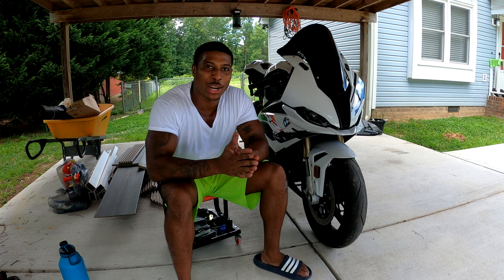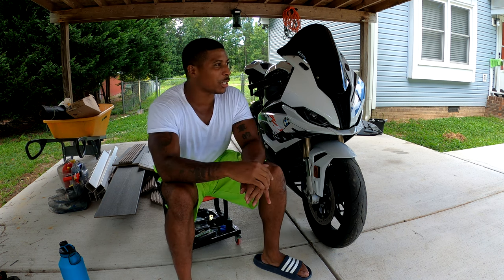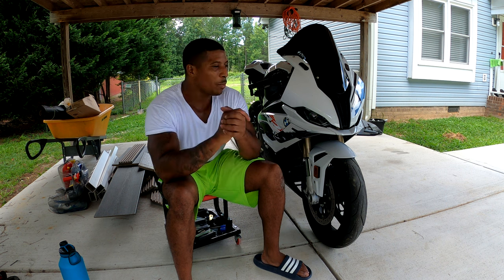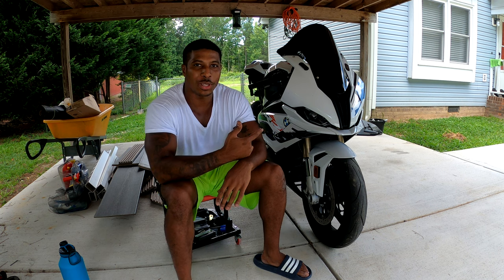Welcome back to the channel. It's your boy N31LE, and today we've got something a little bit different. We're putting on the Brock's straps for the S1000.